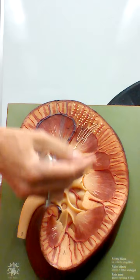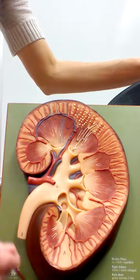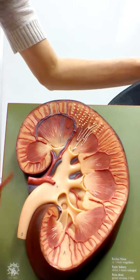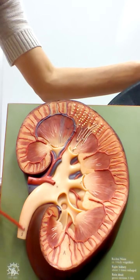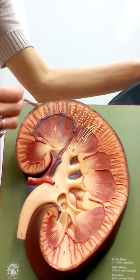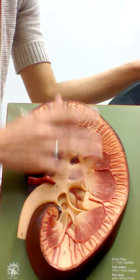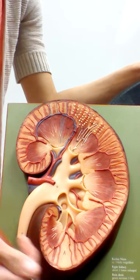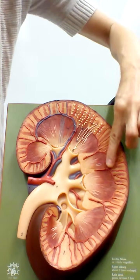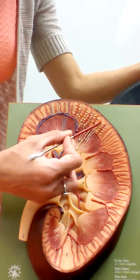This model shows a section of the kidney so we can identify structures inside. Again, this indented area is the hilum, where the renal artery brings blood in, the renal vein in blue brings blood out, and the ureter exits. The outside of the kidney is covered by the renal capsule. The outermost region inside, about an inch thick, is called the renal cortex — this is where most of our nephrons do the filtering of the blood.